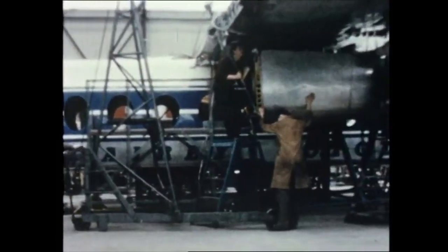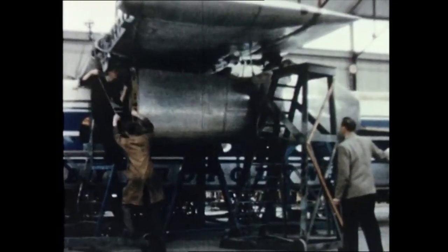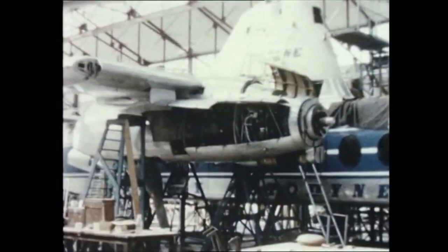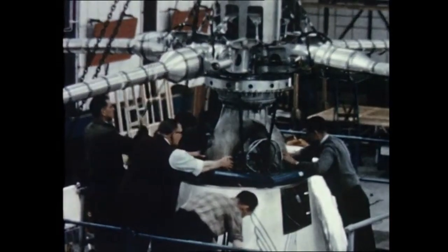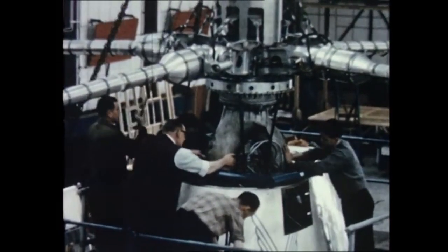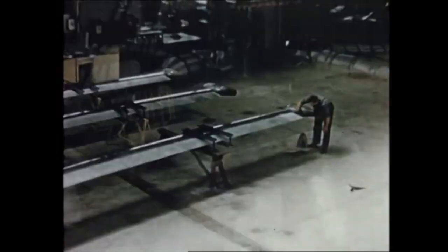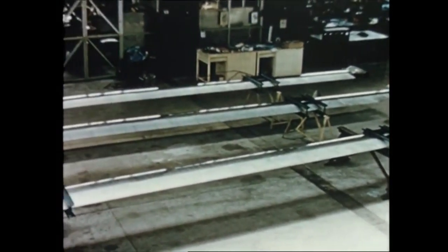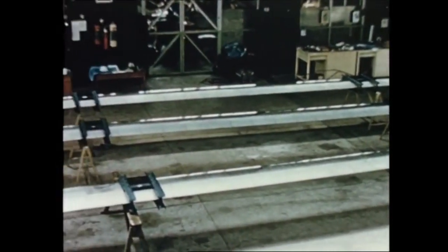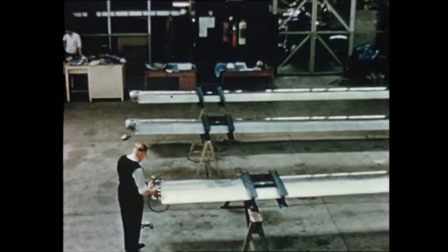The prototype is fitted with Napier Eland engines. The production version will be bigger and faster and will be powered by Rolls-Royce Tyne engines. The rotor head is assembled as a complete unit and is thus easily installed in the aircraft. Both head and blades have been designed for long life, and the all-steel construction is expected to give a life at least as long as that of the airframe.